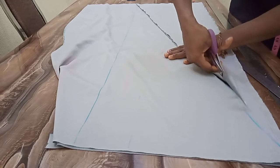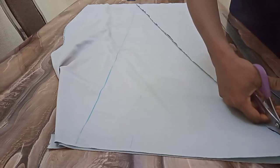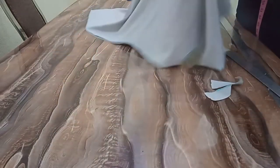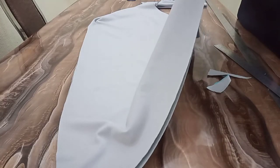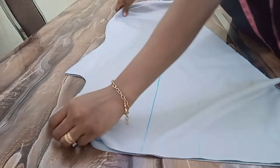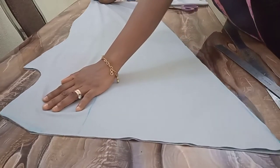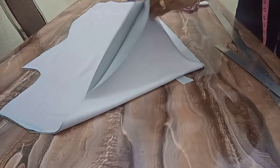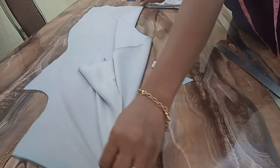If you want your own to be curved, you can go ahead and do that. So this is the hook for the center front — it's going to be falling this way, like the picture you saw on the thumbnail. So next I'm going to cut out the back.